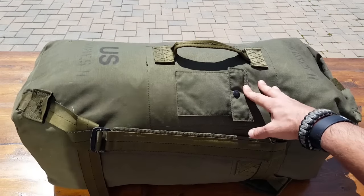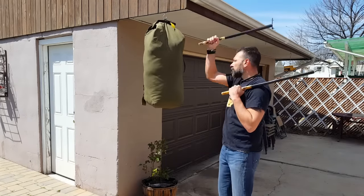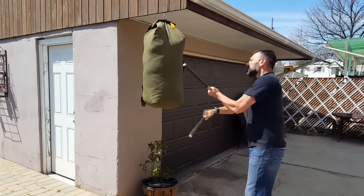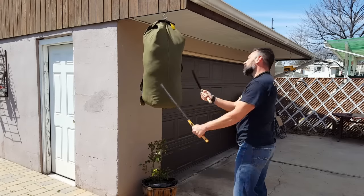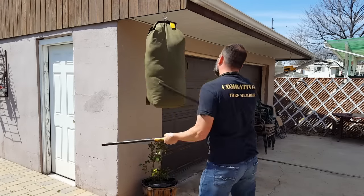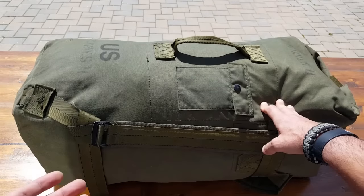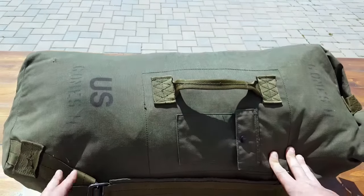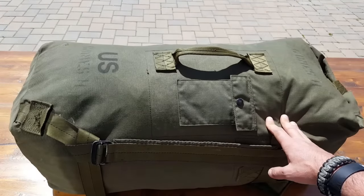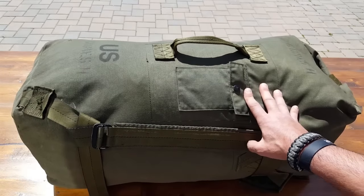We'll hang these in the field and use them for a weapon application — sort of like a heavy bag — so you can use it for striking practice. Just fill it up with ponchos, a poncho liner, or clothes, hang it from a tree, and you're good to go. It's very practical because you already have it with you in the field. For Natural Training Center, since we focus on combatives, it's definitely a valid reason to add this to your gear.